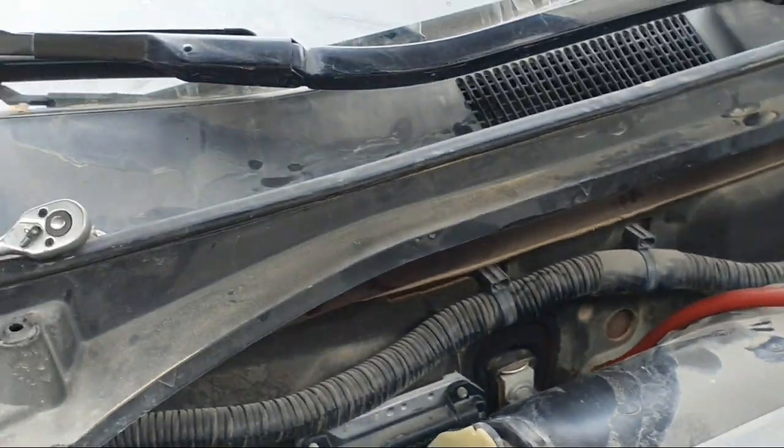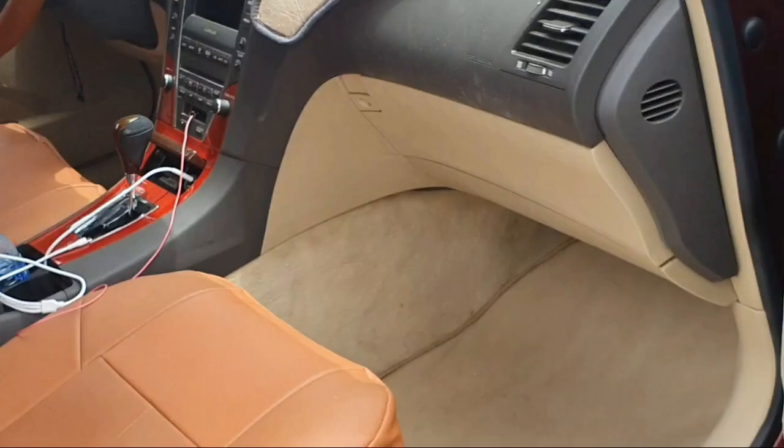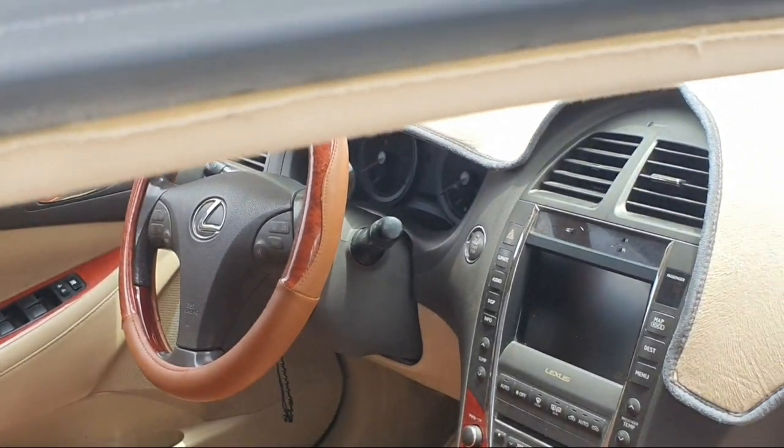Now you can confirm the evaporator coil is leaking before you remove the dashboard. This is an easy way to test the evaporator coil. To replace this evaporator coil, you must remove the whole dashboard.